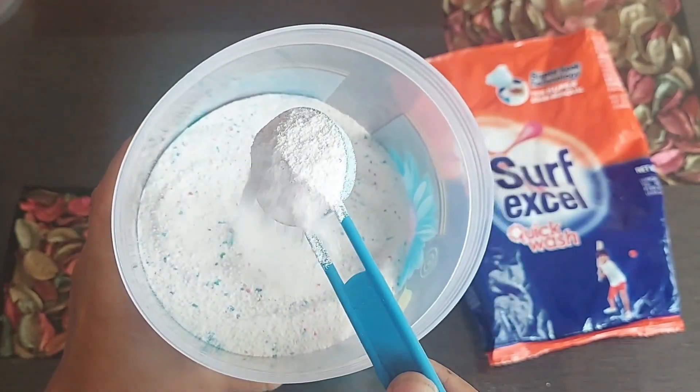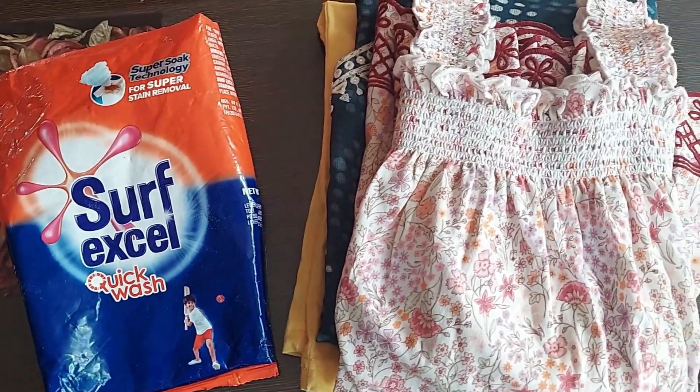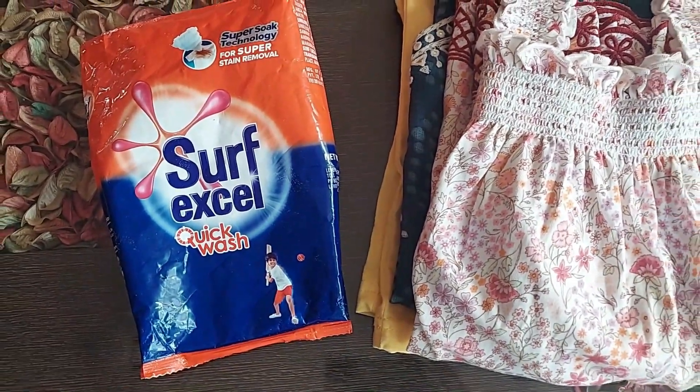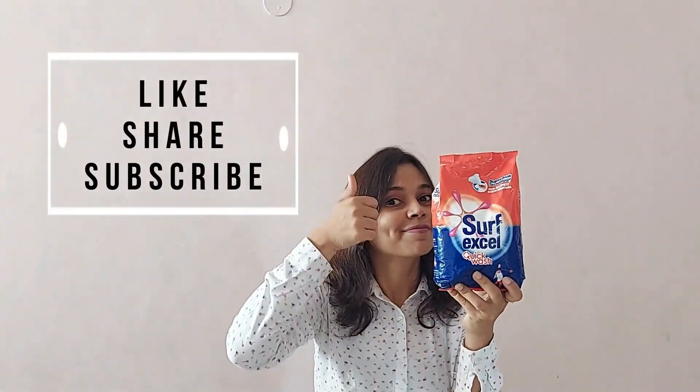This Surf is very good for your white clothes and office wear, and it is better than Surf Excel Easy Wash. Whenever you wash your clothes, wash them inside out and also dry them inside out — this will ensure your clothes stay clean and bright. Overall it is a good product, does its job, give it a try and subscribe for more videos.